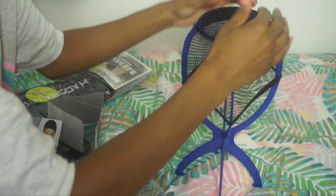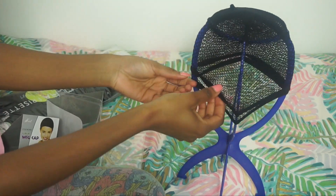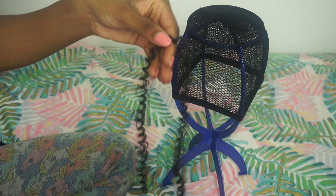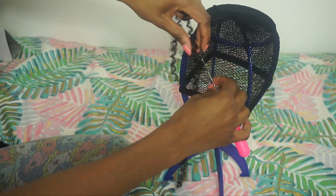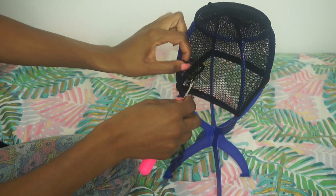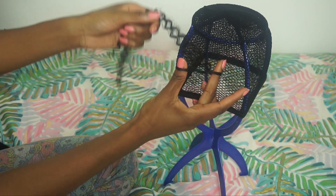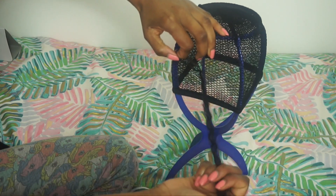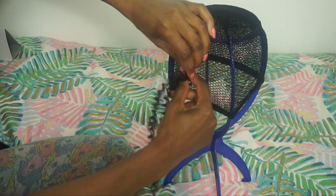Comme vous pouvez le voir, c'était un peu compliqué de placer les bonnets vu que le support n'est ni rond ni ovale — c'est un peu carré, bizarre — et personne n'a la tête carrée. Donc c'était un peu compliqué, mais j'ai fini par réussir. Je passe le crochet entre les mailles du bonnet, puis je prends une mèche et je fais un nœud, tout simplement.